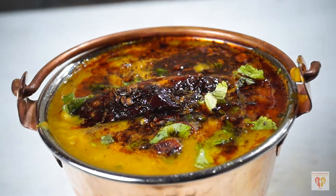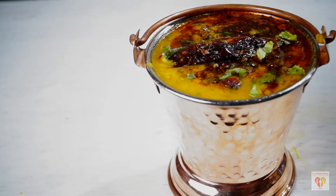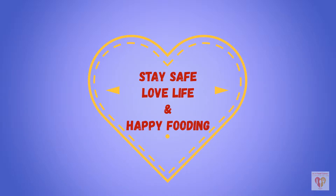I hope you have liked my video. If you have, please press the like button, do subscribe to my channel, and share with your family and friends. Press the bell icon to get notifications about my new videos. See you in the next video — till then, stay safe, love life, and happy fooding!